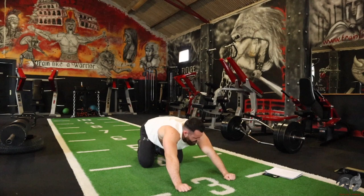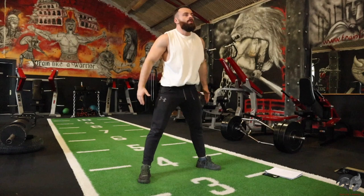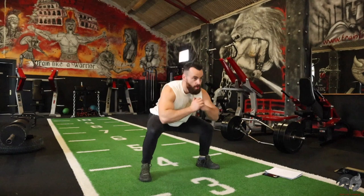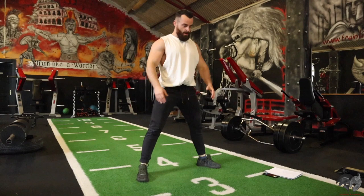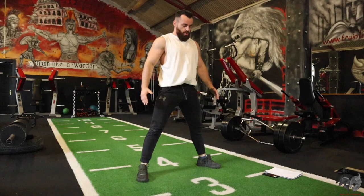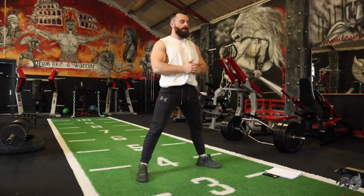Next exercise is your wide stance squat. Feet wide apart, toes pointing outwards, and just squatting down. This is exercise 14 out of 20. Come on, wide stance. Let's go. 15 seconds, 10 on the clock, keep it going, every rep counts.